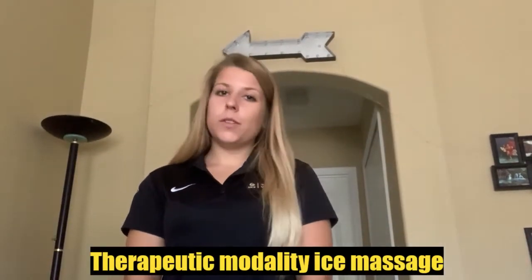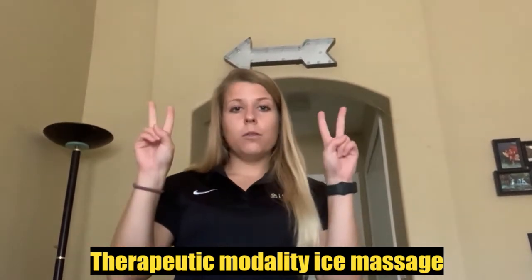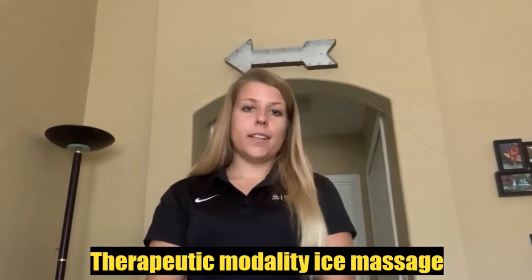Hey everyone, it's Athletic Training Tip Tuesday and I'm here to give you a quick how-to on the therapeutic modality ice massage. Many of you may be increasing your walking or running over the last few weeks.